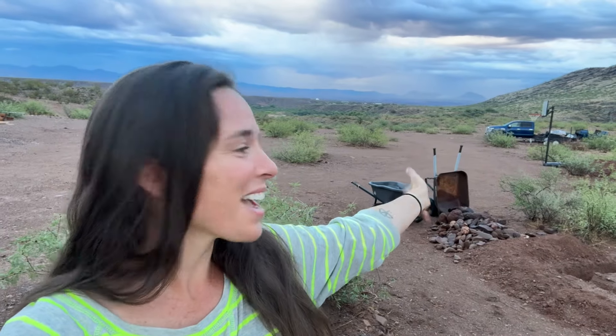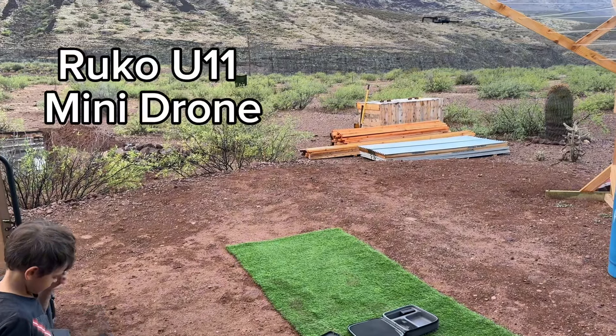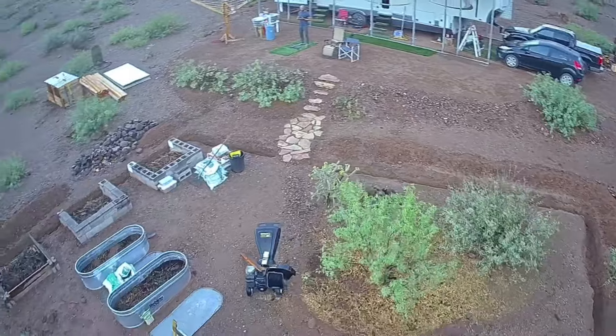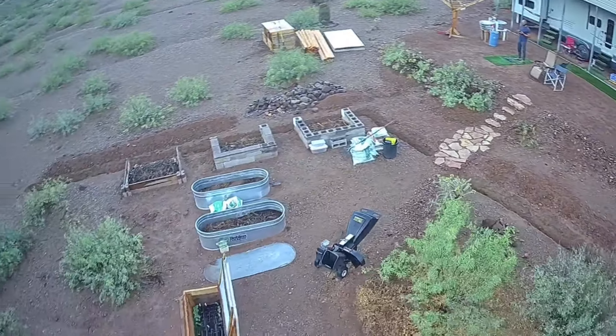It's a beautiful rainy morning out here on the homestead and we have a fun video for you guys today. Today is actually a review video of a fun new piece of equipment — a Ruco mini drone. The company sent it to us and said go ahead, give it a try, see if you like it, get some aerial footage of your land. It's been pretty fun so far for the boys and also just to get the lay of the land where we're at right now.